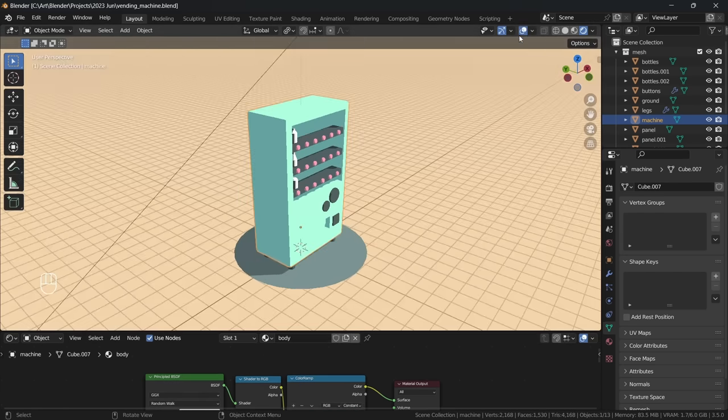To get started with grease pencil, I create a new collection called GP and add a blank grease pencil object. In our layers tab, I rename our first layer to mesh. Also make sure to uncheck use lights here. I also rename our first material to outline. In the modifier tab, add the line art modifier. Set the collection to mesh, layer to mesh, and material to outline. And just like that, we have an outline on all of our meshes.